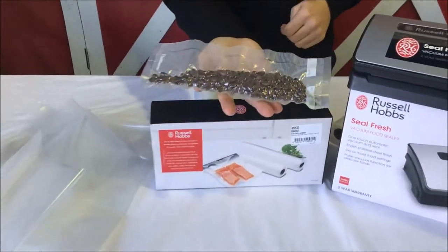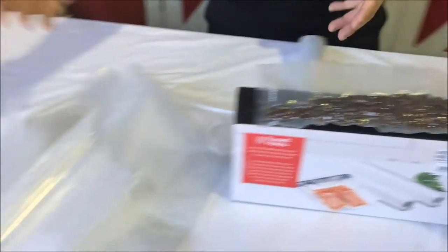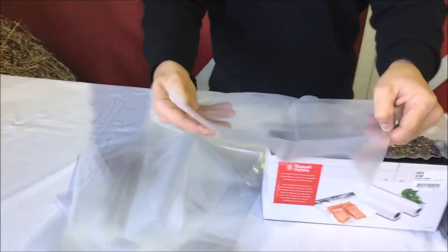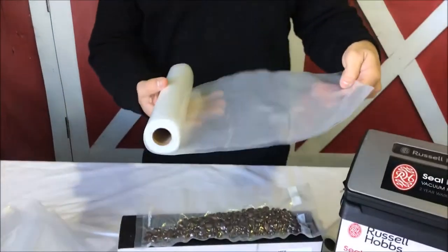You can see that we've put some coffee beans into this bag. When you go to the box, you'll either see that you've got some pre-cut bags — we've got some pre-cut bags here — or you're going to have a long roll like this.